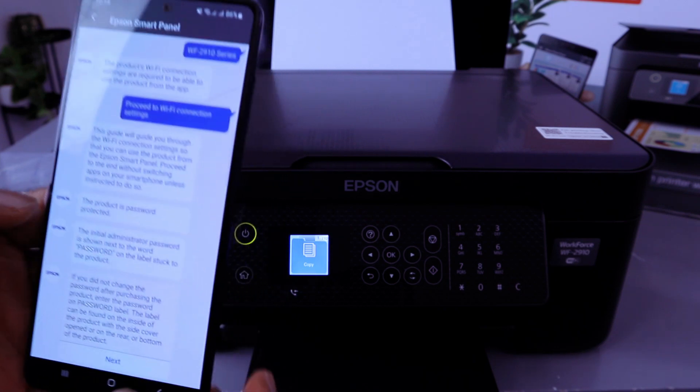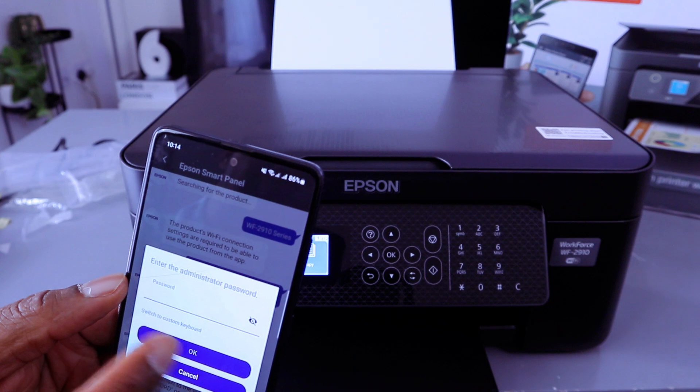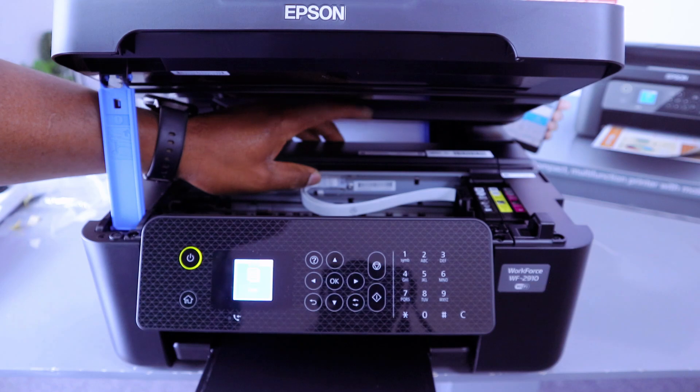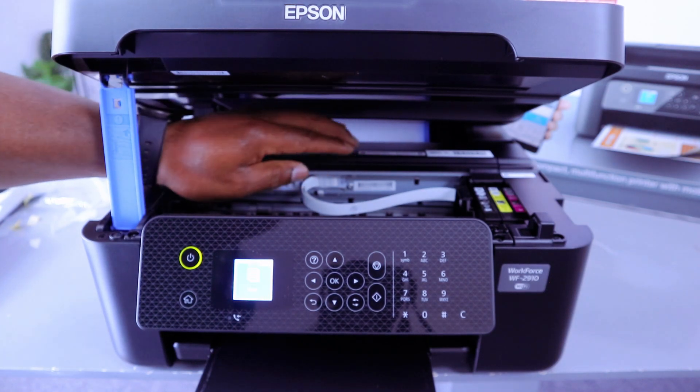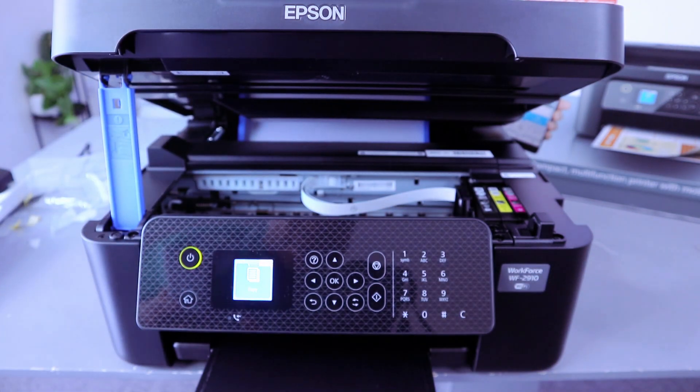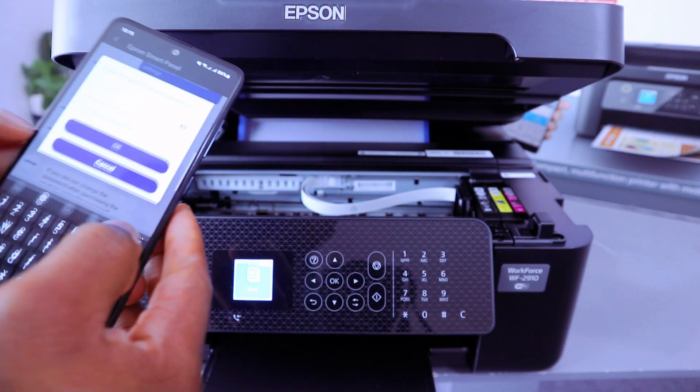The product is password protected — the initial administration password is shown inside the printer. Open up the printer panel and look for the administration password. Enter the administration password when prompted.